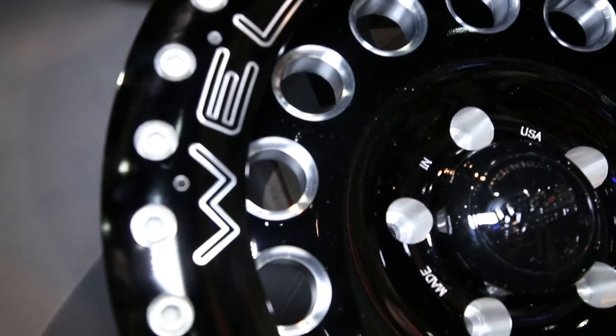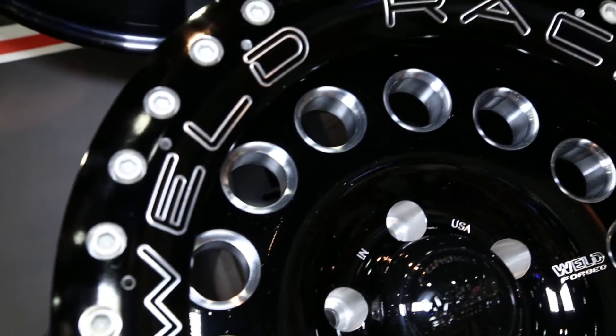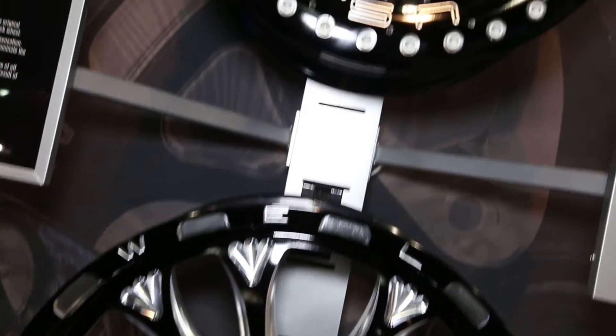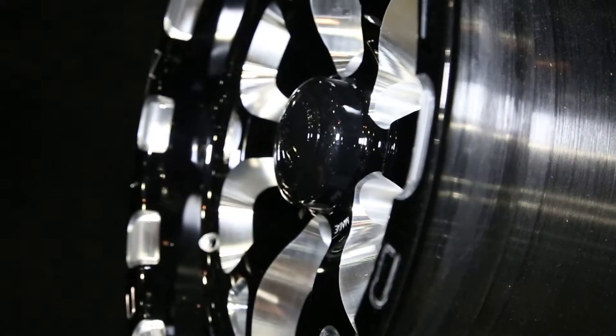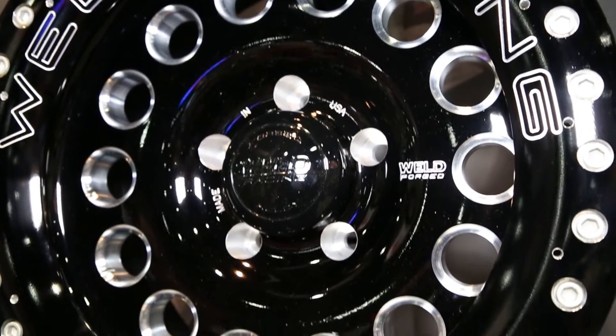So what is it that you guys did to these wheels to make them hold up a little better when they're going off road and getting into the elements? Everything that we do is made from the highest quality forging. This is actually a forged one-piece wheel, so it's very, very strong, very light. We go through a full analysis, the same thing we do with all of our drag race and oval track race products.